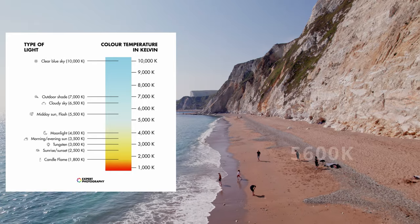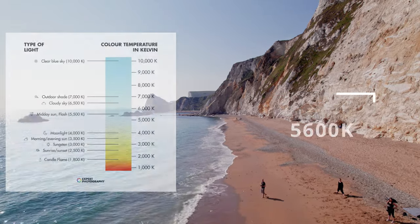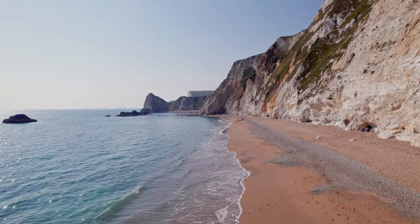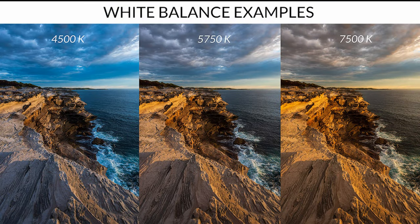The manual settings you have to adjust start with white balance. Depending on the lighting conditions, for example 5600K is the correct white balance for most daytime shooting when it's sunny or a little bit cloudy. For a more overcast day, you might set it a little higher to warm up your footage.